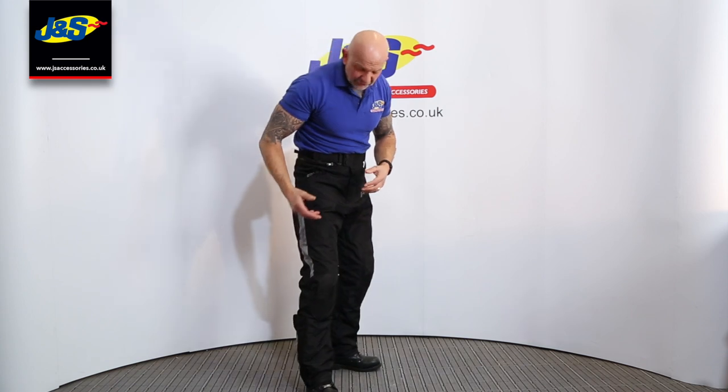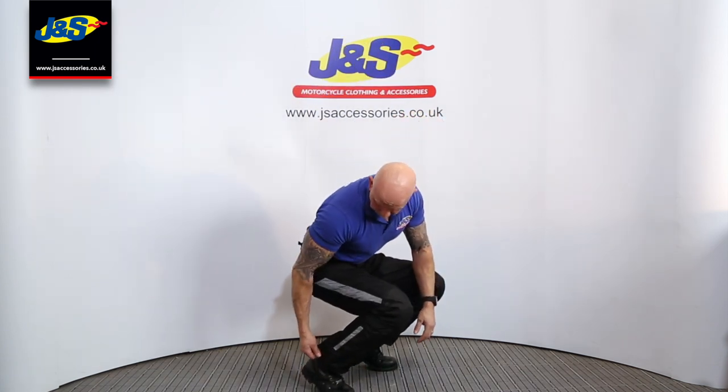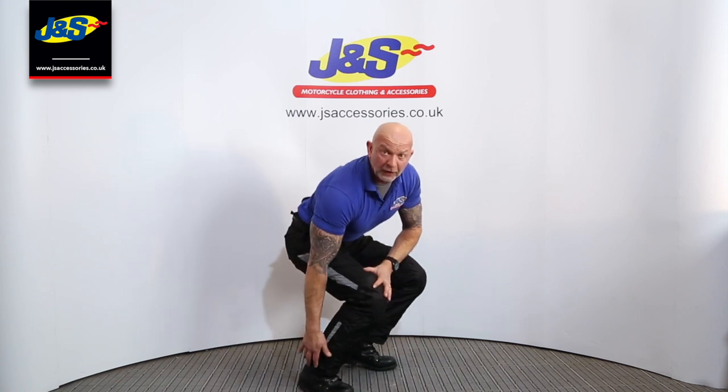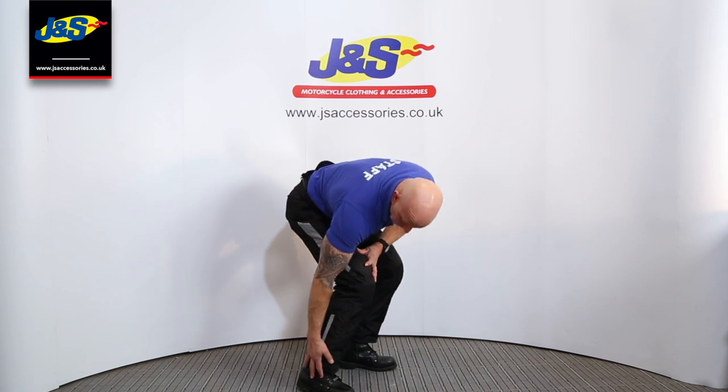Now these are only a size medium on me and I'm about a 32–34, just after Christmas. But the leg — you'll notice it's quite long, but that's not necessarily a bad thing. Because as soon as you get on the bike, all the trousers do is ride up — they ride up loads. So even though I've got a short ankle boot on, this medium size is still long enough to accommodate that. It's a nice trouser, feels really good. Entry level again — the Akito Typhoon Trouser to match the jacket and of course to match the gloves as well.